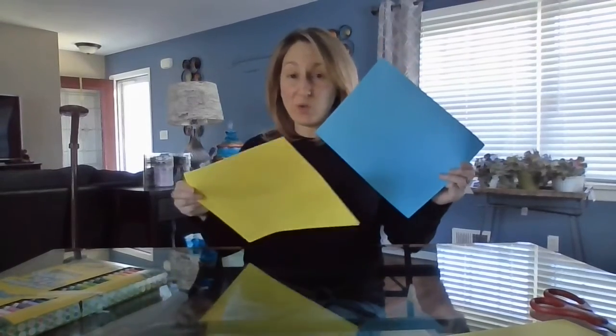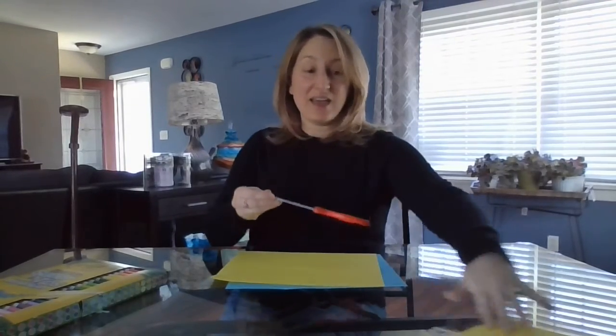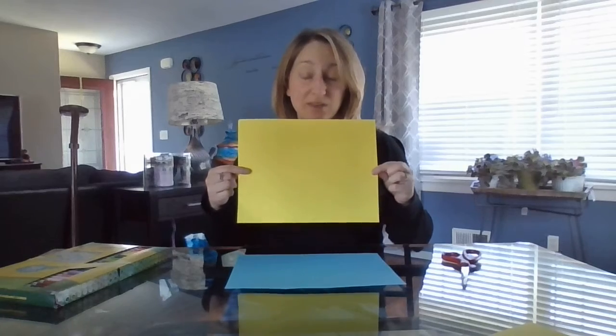The items you need for this are two pieces of paper, one dark and one light. I like to choose complementary colors — art terms for you. So I've got a blue and a yellow sheet of paper. You are also going to need a pair of scissors and a marker or a pencil, something that won't bleed through the paper that you're going to be cutting.